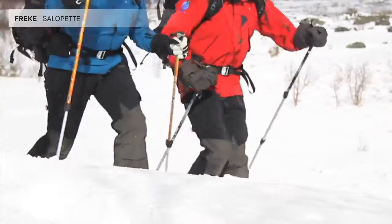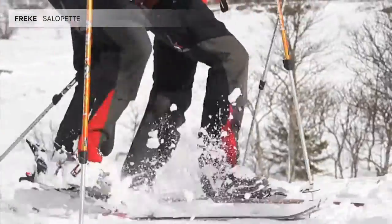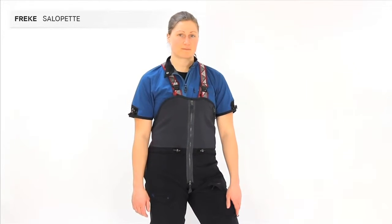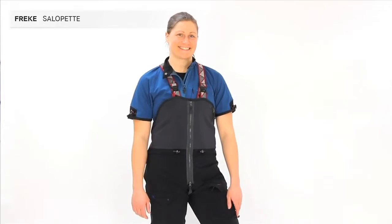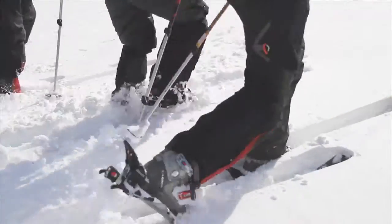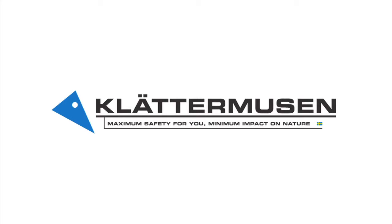These trousers have been in our product line since the 80s and have been constantly improved. We think they are close to being as good as a pair of trousers can be, and we will say no more. You know that when you need a pair, they will still be around. We'll see you next time.